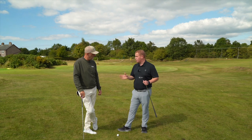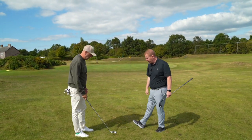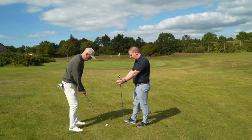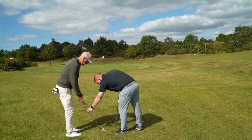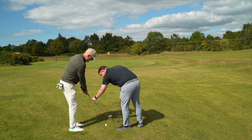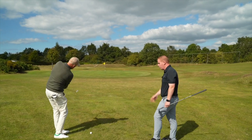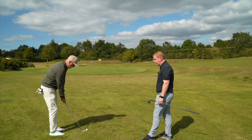So we've got a nine iron there. With less loft on this, you can go really quite narrow in the stance. Ball's in the middle there. The club really doesn't have to move too much — there doesn't have to be any hinge, any variables. That's it. So it's just a simple rock. And this really is a simple method — tying it in with narrowing the stance, ball position in the middle, should be a nice, clean, consistent shot.